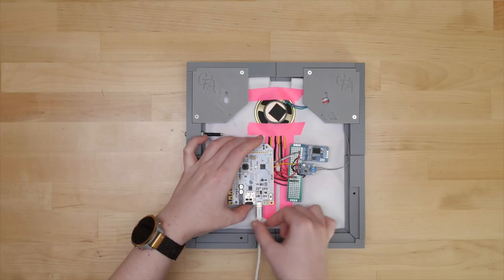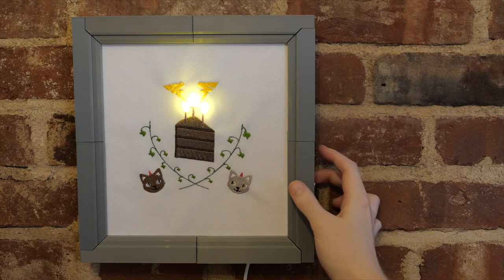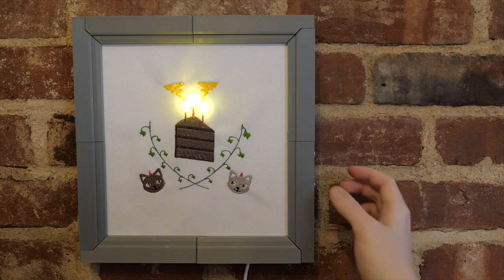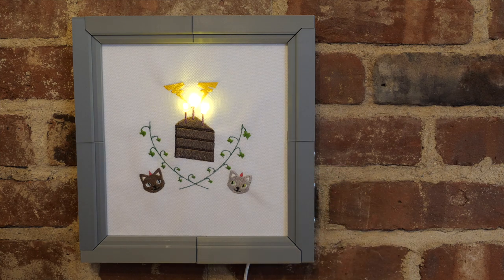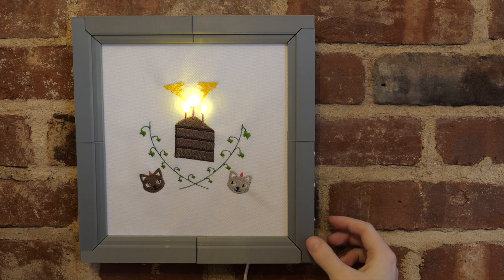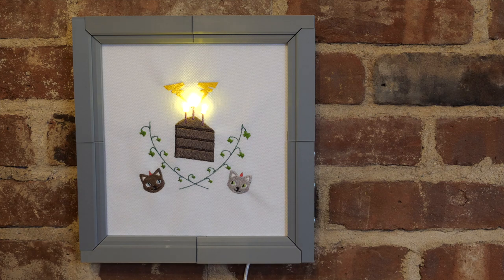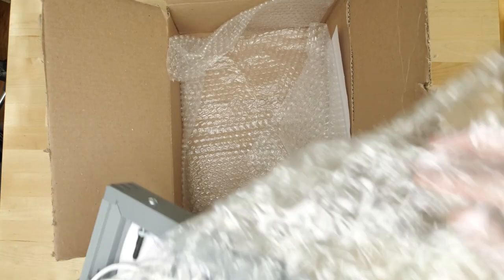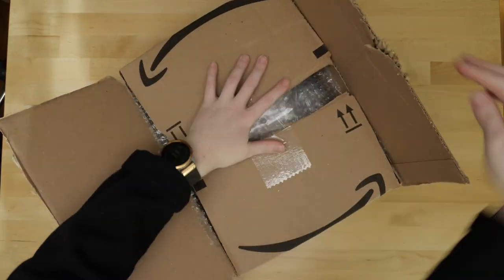I'm really happy with how this turned out. She can start and stop playback with each of the four touchpads on the side of the frame, and it'll play even more sounds when it's her birthday. The only thing left to do is pack it up and ship it to Houston. Head over to Estefany's channel to watch her open it.